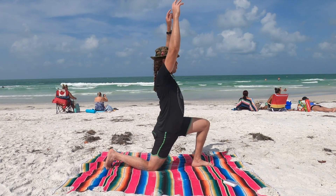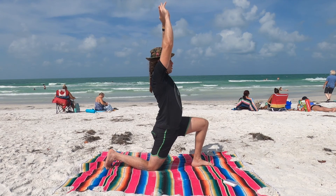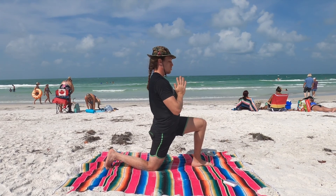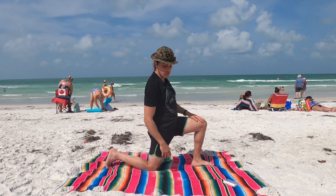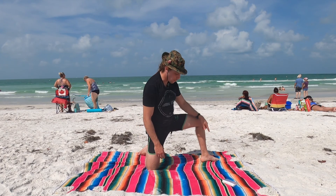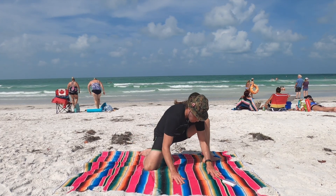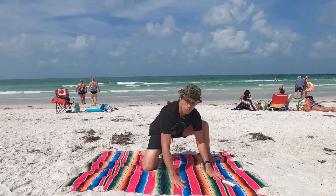Inhale, lift the hands up over the head. Exhale, bring hands center at the heart. Go ahead and place the left hand on the right knee, left hand on the left knee. Take this right foot and swivel it around. Walk the left foot to the front of your mat and come into a comfortable seat, wherever feels comfortable for you.